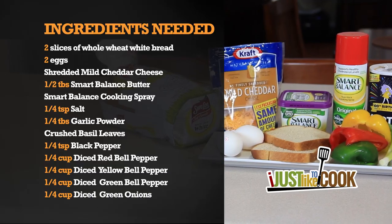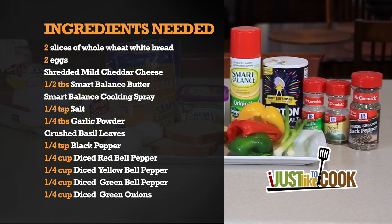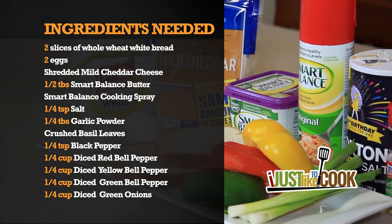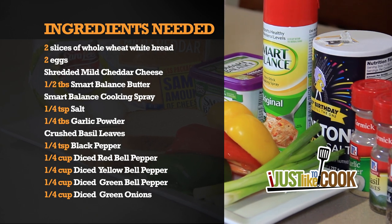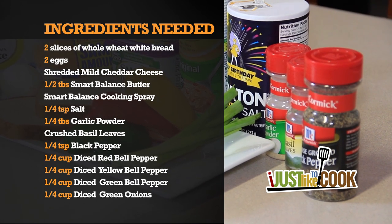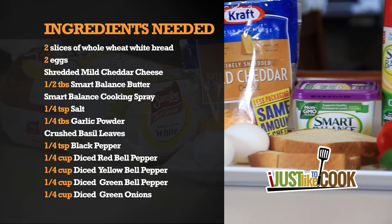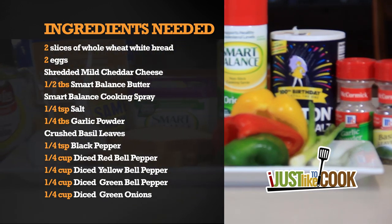Here's what you will need: two slices of whole wheat white bread, two eggs, shredded mild cheddar cheese, half a tablespoon of Smart Balance butter, Smart Balance cooking spray, a fourth teaspoon of salt, a fourth tablespoon of garlic powder, crushed basil leaves, a fourth teaspoon of black pepper, a fourth cup each of diced red, yellow, and green bell peppers, and a fourth cup of diced green onions.